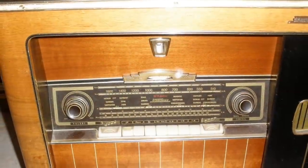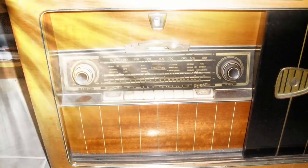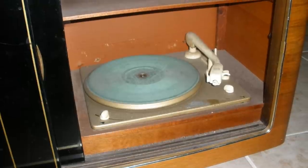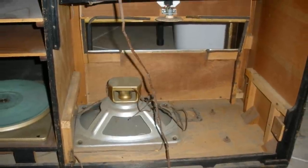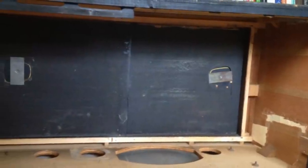Here you can see the old non-working radio inside this awesome vintage cabinet. This is the inoperable turntable — you can see how old and dirty it is; it wouldn't even turn. This is the view of the backside, which isn't very pretty in this state.